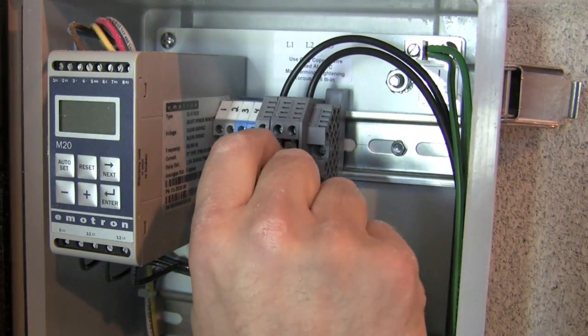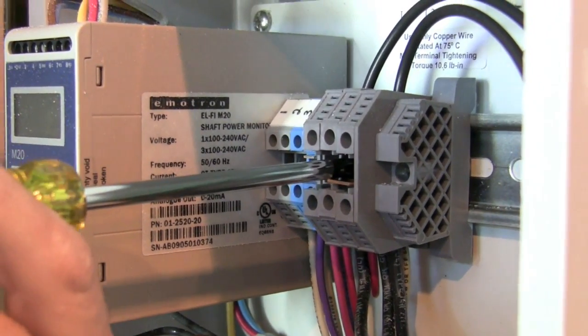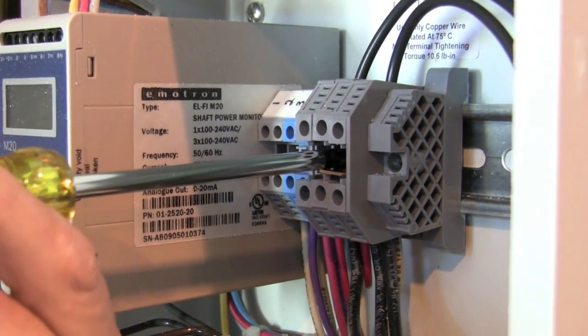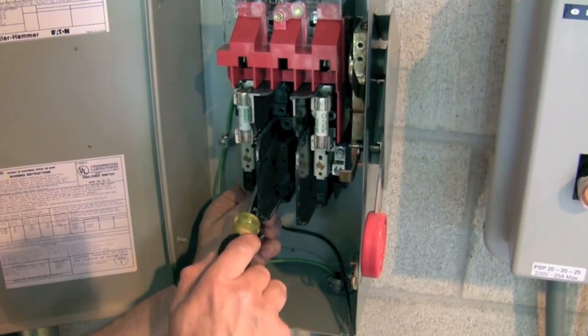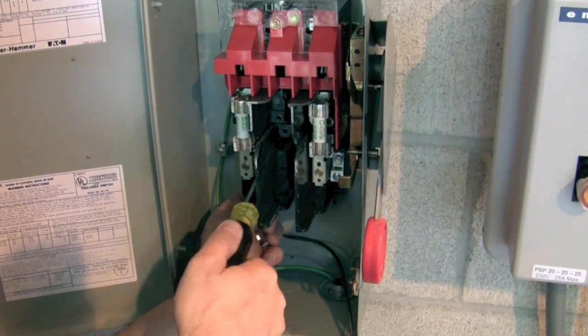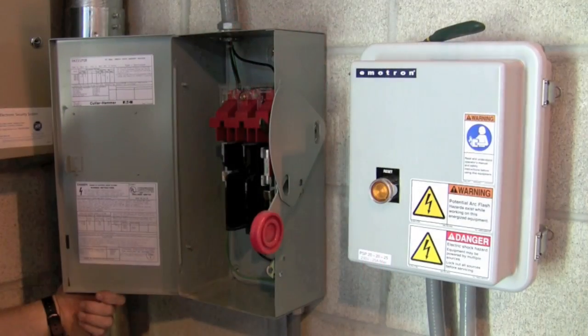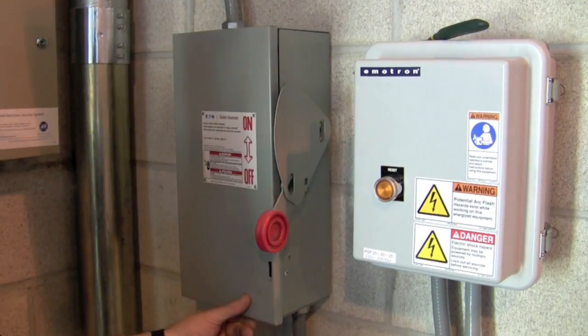For single phase installations, insert the provided link between the L2 and L3 terminals. Terminate the L1 and L2 wires to the circuit breaker. In the case of three phase power, also terminate L3. Close the breaker door but do not turn on the breaker.